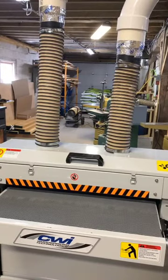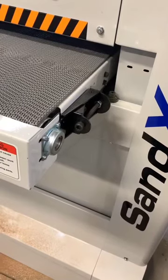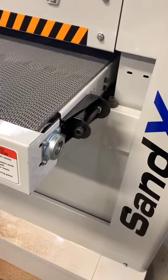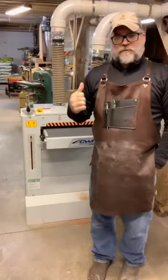This sander requires a dust collector with at least 1,250 CFM of air movement, and it has two dust collection ports on top. If you have a smaller dust collector, it doesn't mean you can't use the machine — you just have to sand a little slower. The slower you sand, the less material you're moving, which gives your dust collector time to remove the sawdust. For belt tracking, you adjust these screws clockwise or counterclockwise. The belt came perfectly tracked from the factory, but over time it might need a small adjustment. The same Allen wrench used for the sanding heads fits these Allen screws as well.